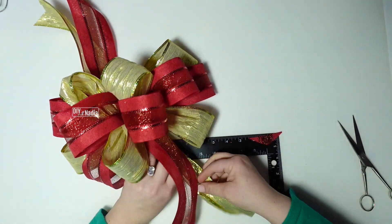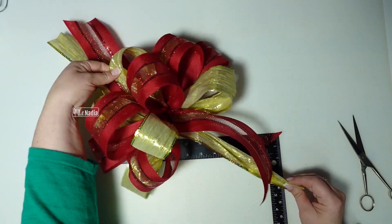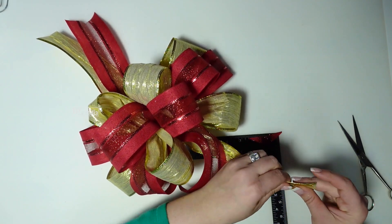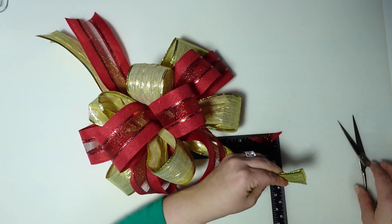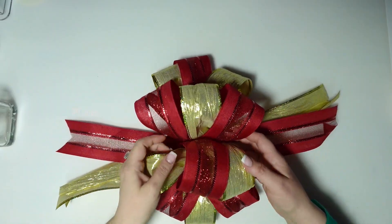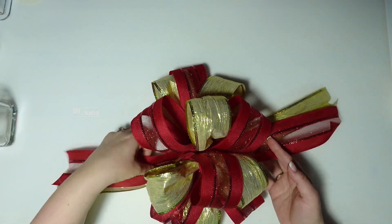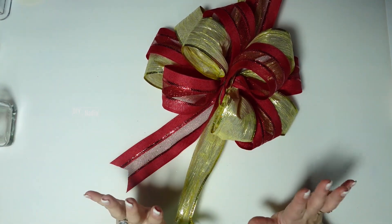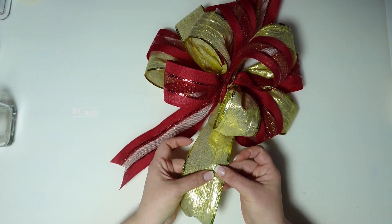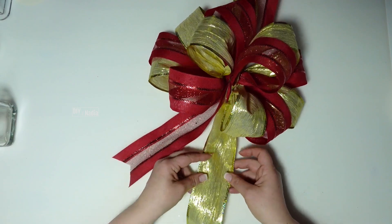And then the last one — look how big this bow is. I'm going to show you what it looks like on my little tree but on her big tree it's going to look so perfect. Look how pretty this bow is, I'm so in love with this bow. I was thinking whether I wanted to do banner tails or not on this one, and I'm going to go ahead and do them just because this ribbon kind of curls so it kind of looks almost sloppy — but it's not obviously.